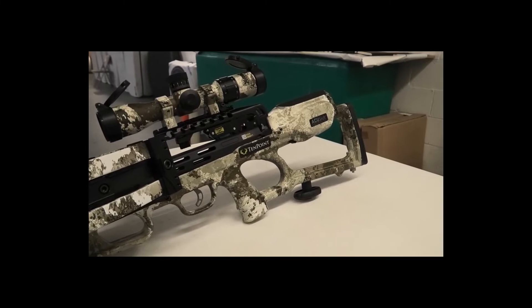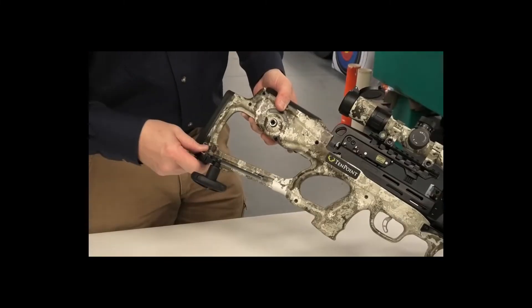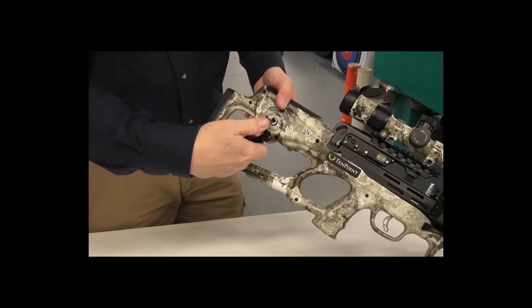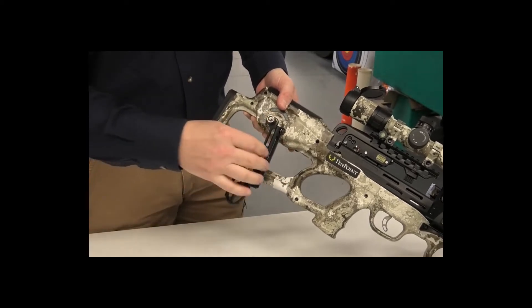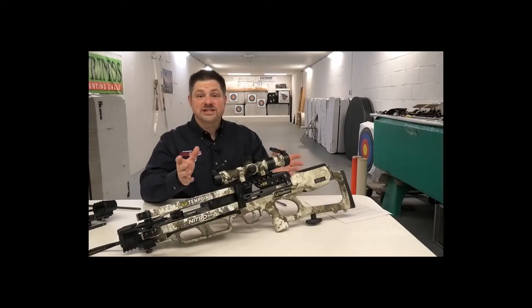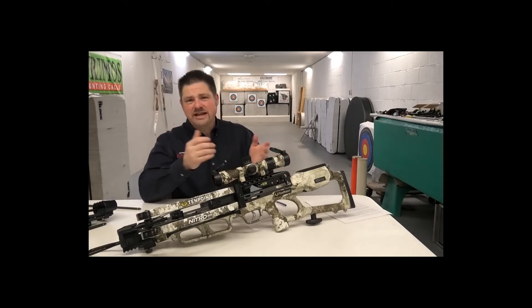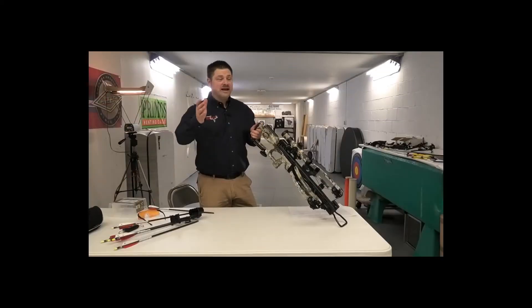At the rear of the stock you have your cheek piece, butt stock, and the Accu Slide cocking mechanism, with the cocking handle nesting at the bottom of the butt stock. The Accu Slide is a really innovative cocking and decocking system — definitely one of the cooler aspects of this crossbow and what makes it very user friendly. Let me demonstrate it for you.